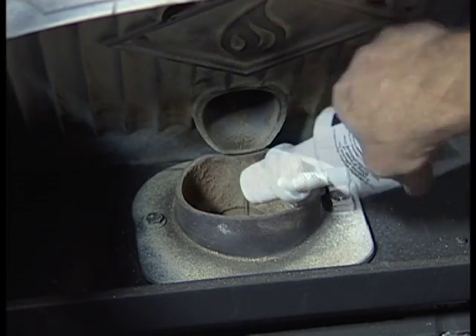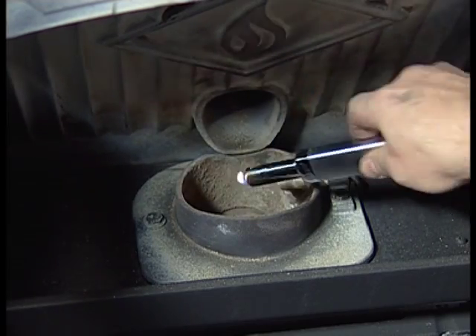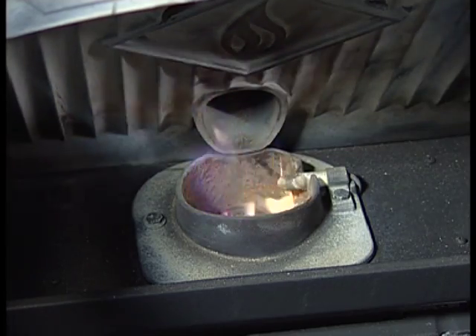Put a small amount of gel in the pot, stir the pot with a screwdriver, then with a long stove lighter carefully start the fire and close and latch the door.